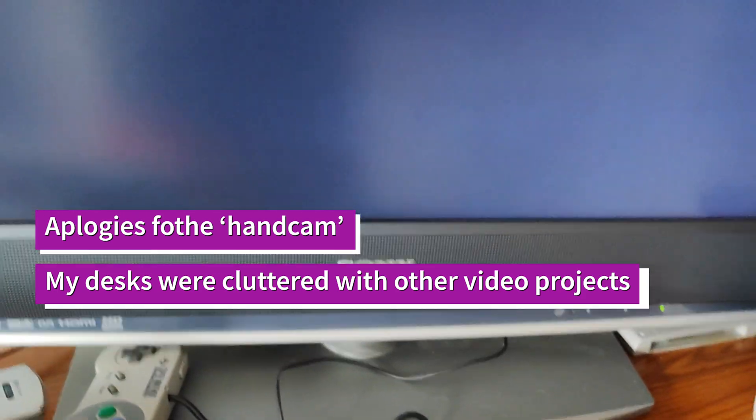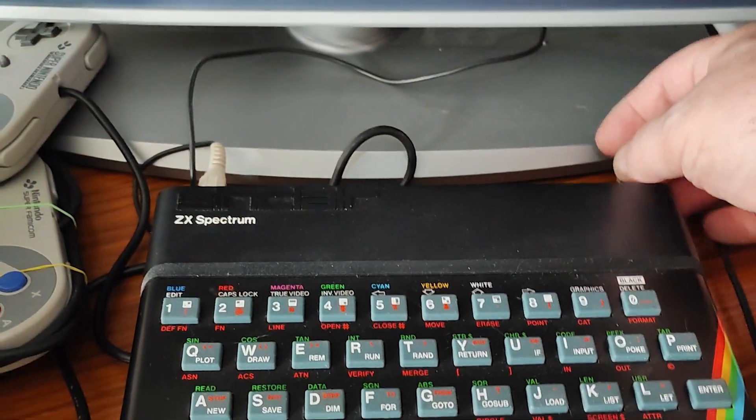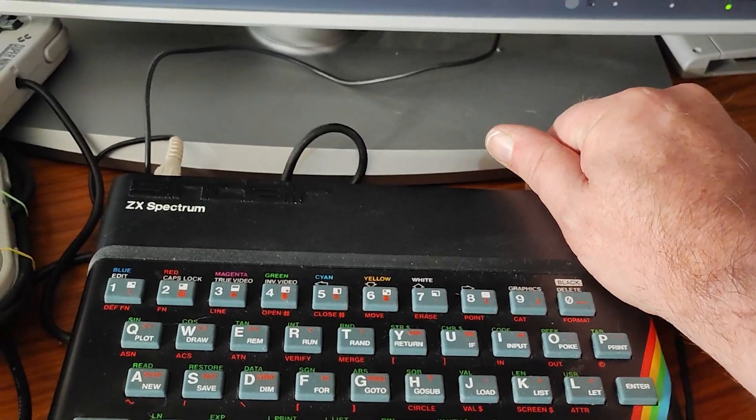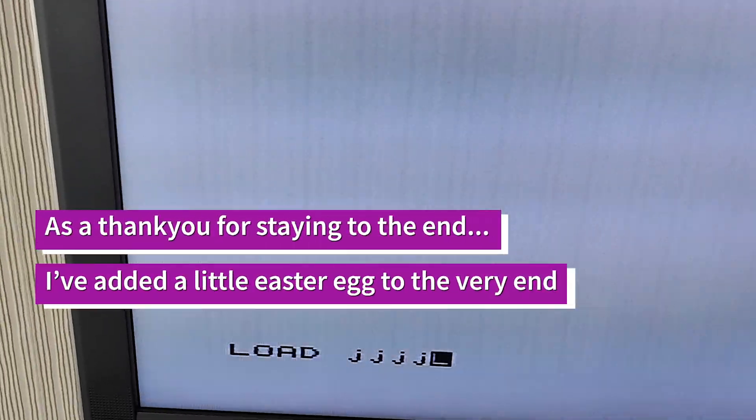Apologies for the mess - everything's a bit cursed at the moment - but I've got it plugged into the composite signal, AV1. Let's put some power on, and there we go. Does the keyboard work? It does.